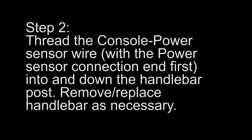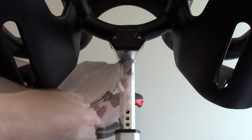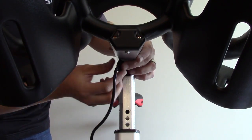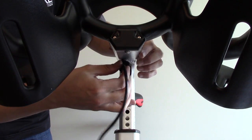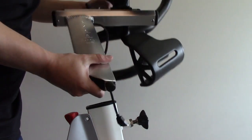Step 2. Thread the console power sensor wire with the power sensor connection end first into and down the handle. Remove or replace the handlebar as necessary. Thread the console power sensor wire with the power sensor connection end first into and down the handlebar.